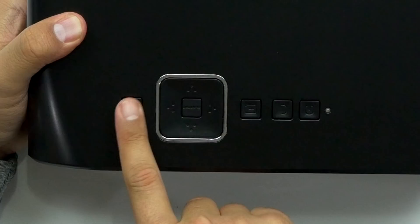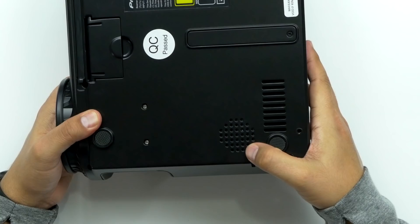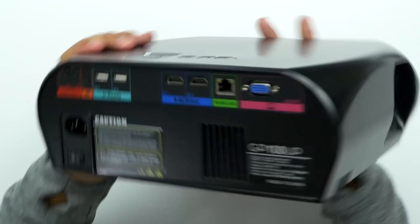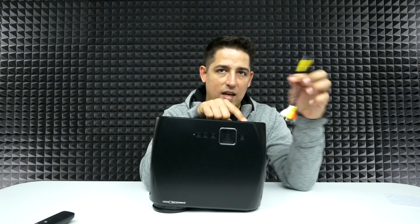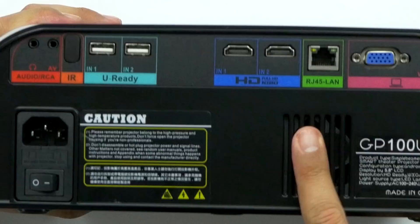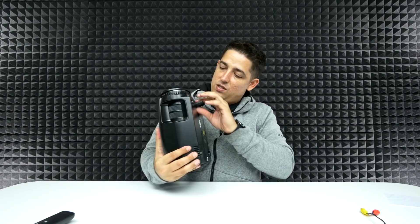Oh, that is slick. So you've got your menu button, directional pad, enter, power, back, and your focus knobs for focusing and zooming. The speaker is down at the bottom. It's very well vented, and you've got a nice big fat lens — that is some serious lens. On the back you've got headphone out, a remote IR sensor, two USB ports, two HDMI inputs, an RJ45 Ethernet LAN port, your VGA, fan intake, power switch, and a little adjustable stand at the bottom.